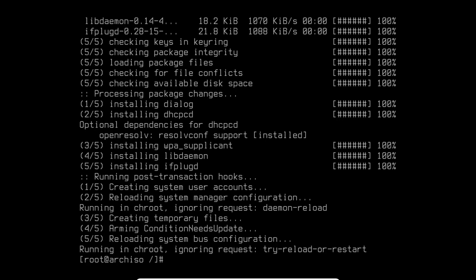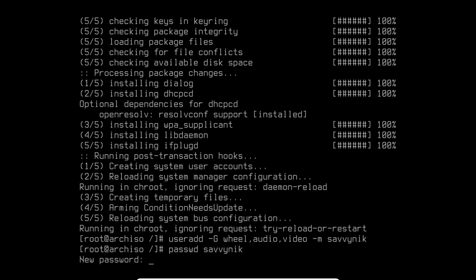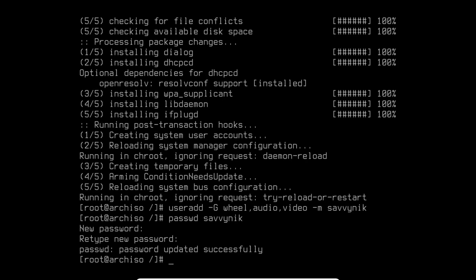Now add a user besides root with their own home directory, adding them to the wheel, audio, and video groups: `useradd -m -G wheel,audio,video savvynick`. Set a password for the new user: `passwd savvynick`. Enter and confirm the password — it says the password was updated successfully. Verify the home directory `/home/savvynick` exists — it does.